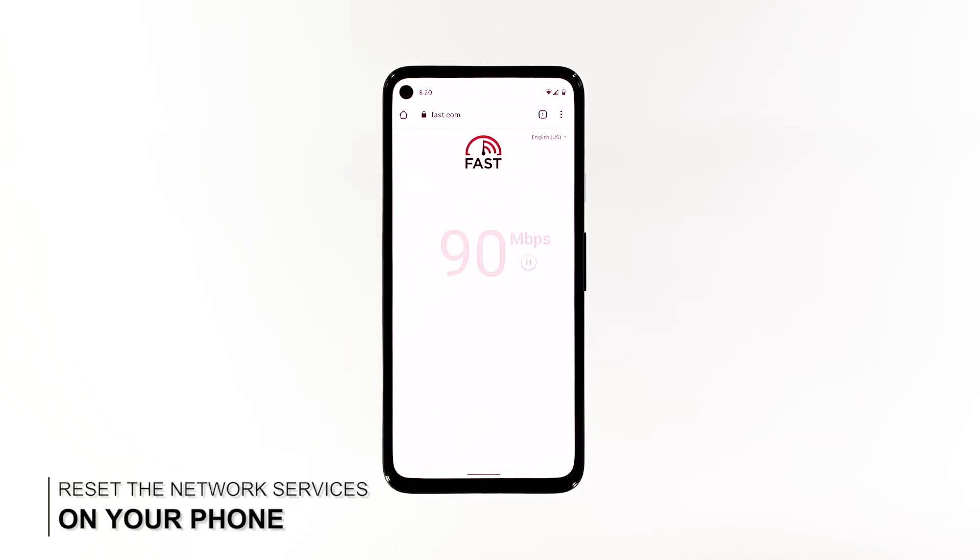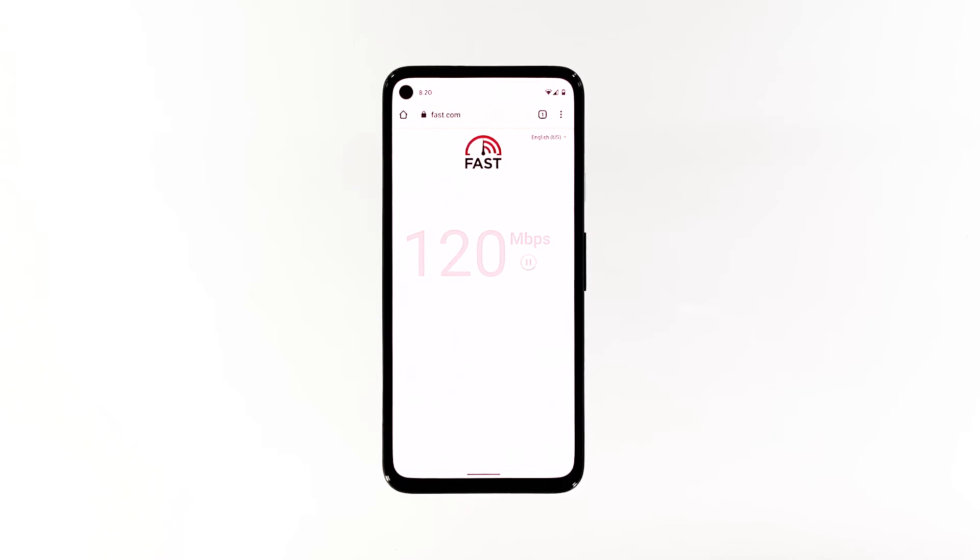Third solution: reset the network services. Perhaps the reason why your Pixel 4a has a very slow internet connection is because some network services aren't working properly. So the next thing you have to do is to reset the network settings to see if that works.